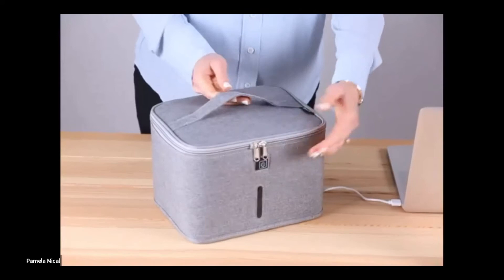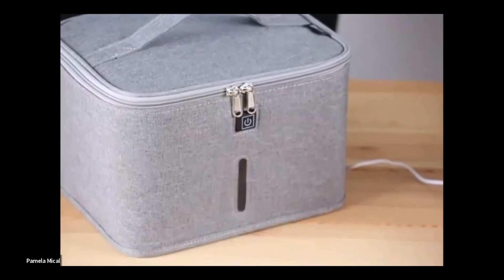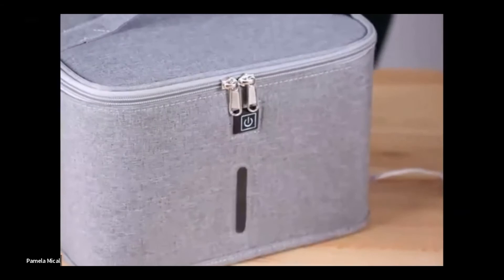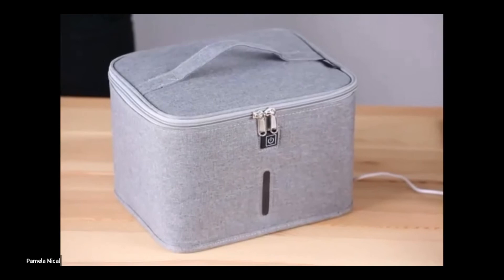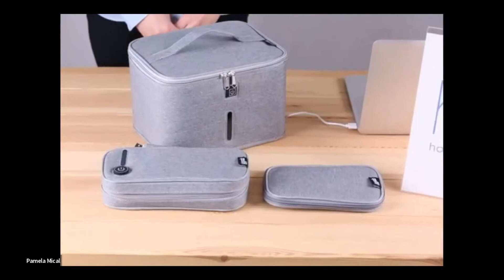Since UV lights are powerful germ killers, they're not safe to look at. With the small protective window in the front, we can see the purple lights working. As a safety measure, the UV lights will auto-shut off when the bag is opened mid-cycle. Our bag retails for around $89.99 — it's on the market currently with strong early sell-through at launch and five-star reviews. Check out our other two sanitation products — a mask storage pouch and a small UV sanitation bag — at honeycando.com.